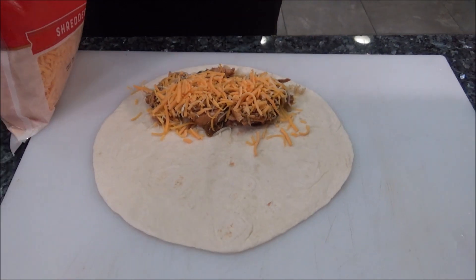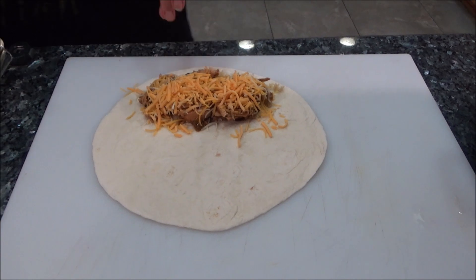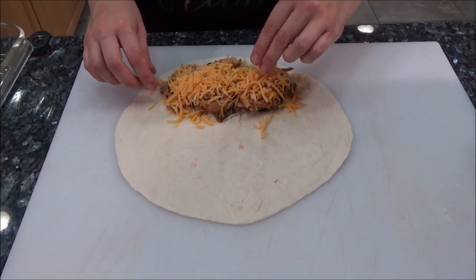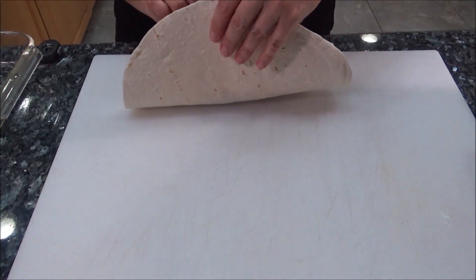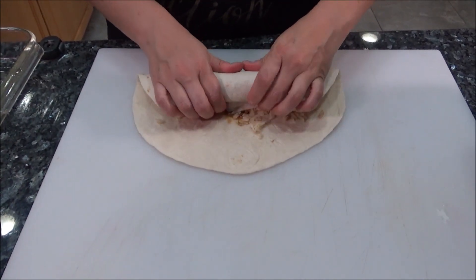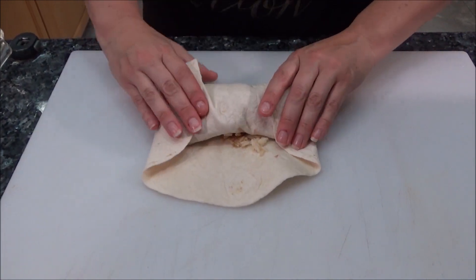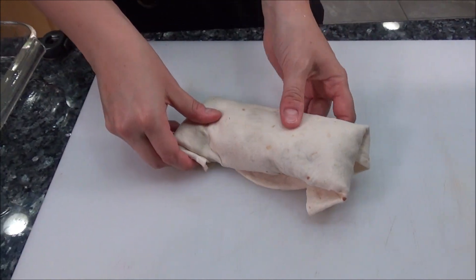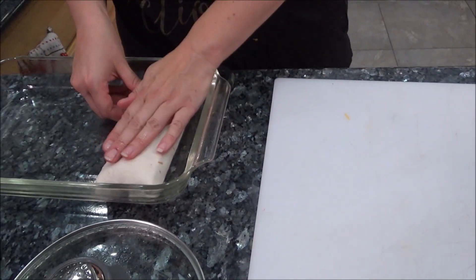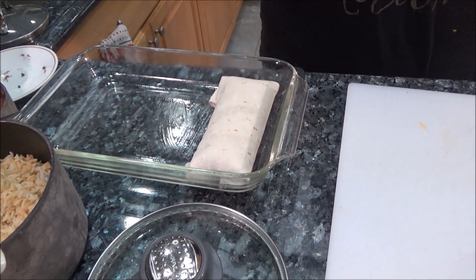So we're going to roll it up and put it in our pan to bake and make some wet chili verde chicken burritos. Give it a good roll — just like that, boom, got a nice little burrito there. I'm going to stick it in our pan and do that all the way across.